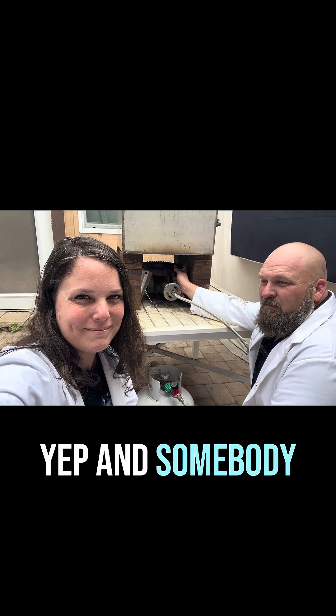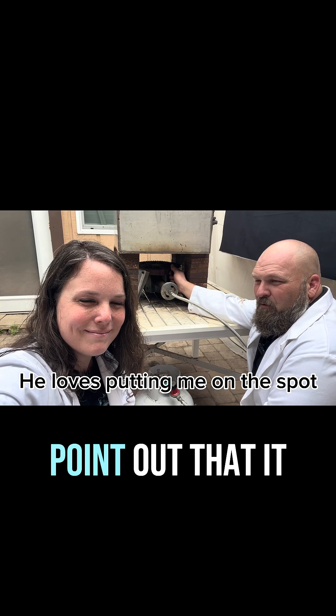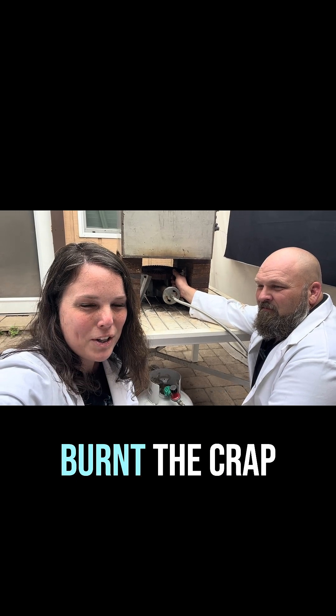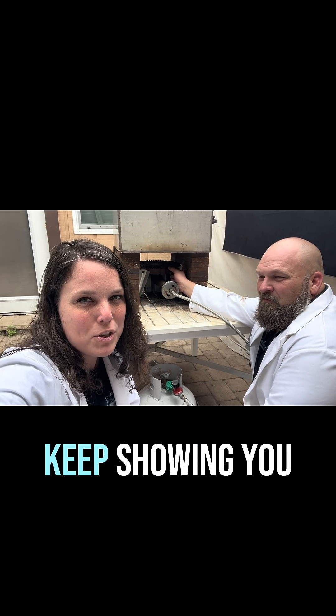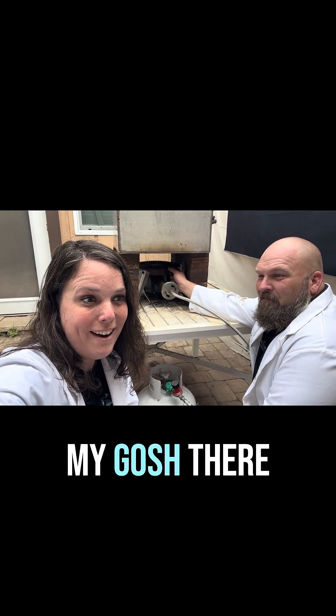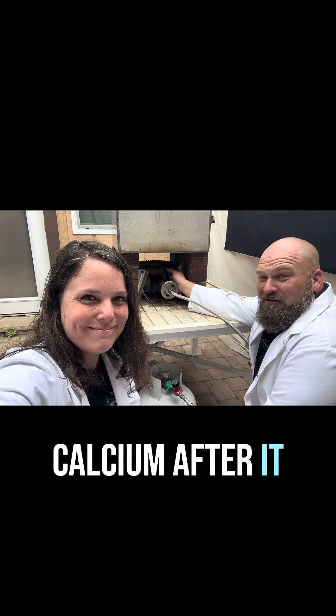Everything's extracted? Yep. And somebody pointed out when we did the alligator head — what did they point out? That it looked like we burnt the crap out of it. Well, that too, but the person pointed out: where did the inorganic material go? The calcium. We don't want to keep showing you the alligator head, but we were like, oh my gosh, there it is. We found the calcium after it started falling apart.